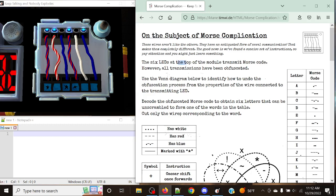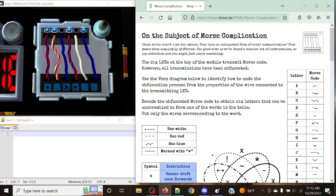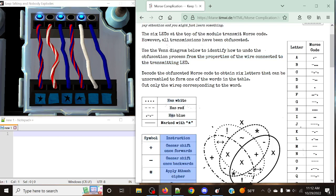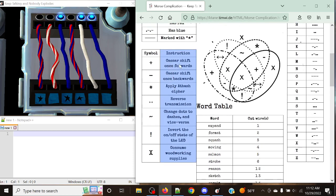The six LEDs at the top of the module transmit Morse code. However, all transmissions have been obfuscated, so we don't know exactly what the letters are going to be. There is a possibility of different ways that each letter can be received, based off these instructions. We'll use the event diagram below to identify how to undo the obfuscation process from the properties of the wire connected to the transmitting LED. Each position has properties: white, red, blue coloring, and if it's marked with a star. The instructions include Caesar shifting one forward, once backwards, applying at-bash, reversing the transmission, changing dots to dashes and vice versa, and inverting the on and off states of the LED.